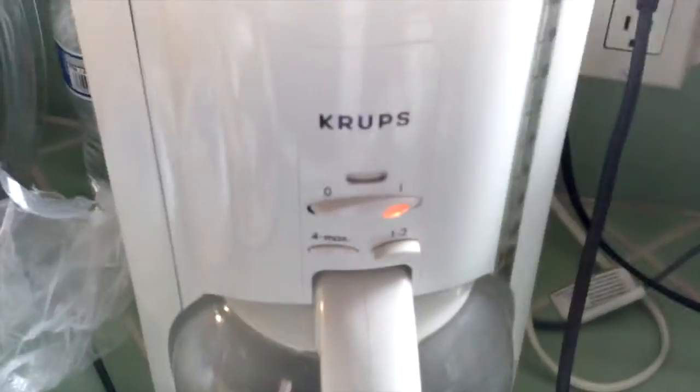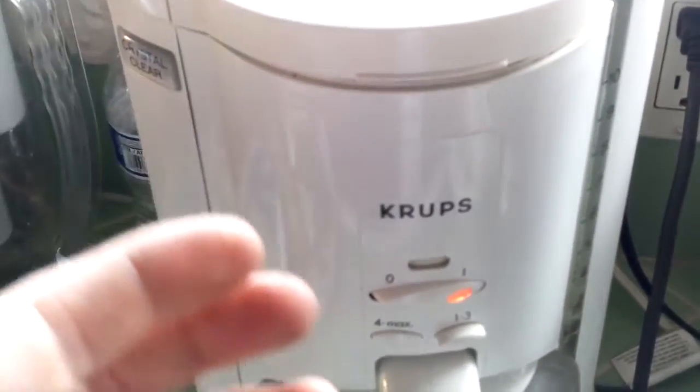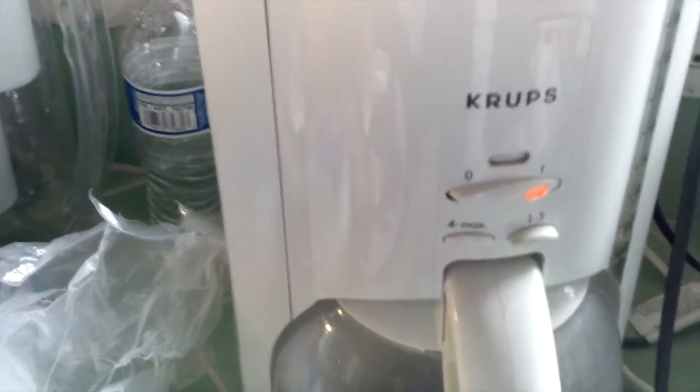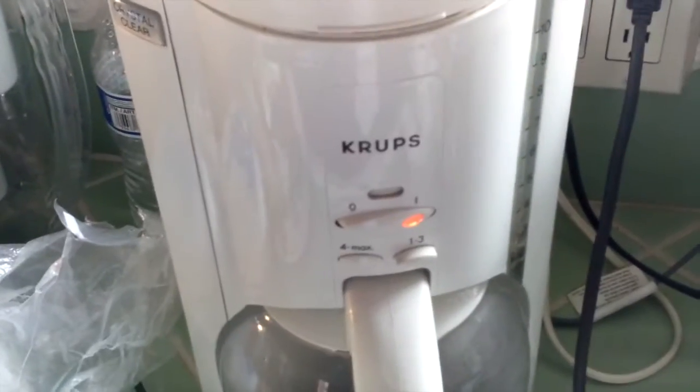Thanks to recent modern advances in technology, this is how we make coffee now. Isn't that great? Wow! Delicious!